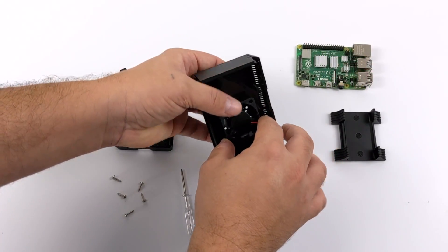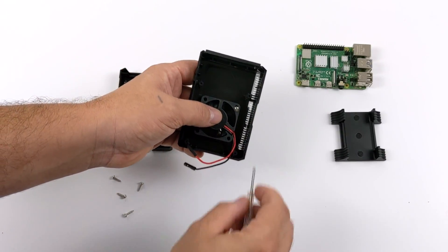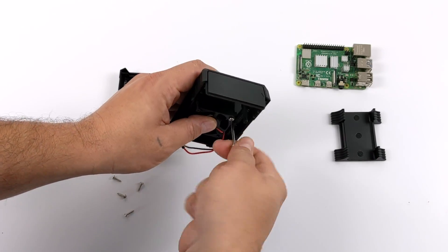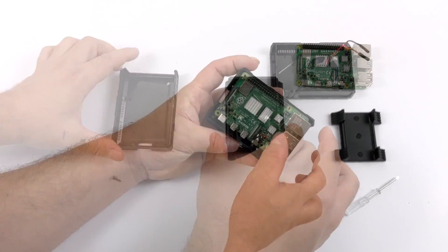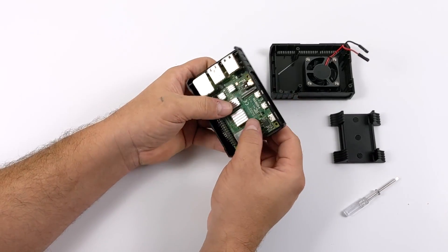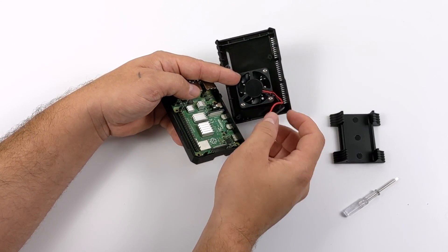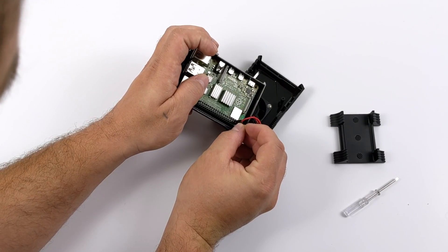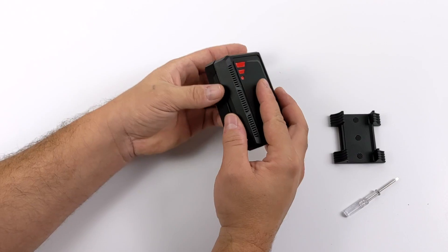I've got the exterior taken care of. Now it's time to move to the internals. First thing I'm going to do is install the fan. This comes with all the hardware you need, plus it comes with a small screwdriver and a fully illustrated assembly guide, so anybody could put this together. I've got the fan taken care of. Now it's time to slide the Raspberry Pi inside — it actually fits really nicely. I personally just line up that 3.5 millimeter audio jack and it just sits right in here. Next I need to plug in my fan. I'm going with 3.3 volts at first, and if it's just not cutting it, I will up it to 5 volts, but I wanted to keep this as quiet as possible.